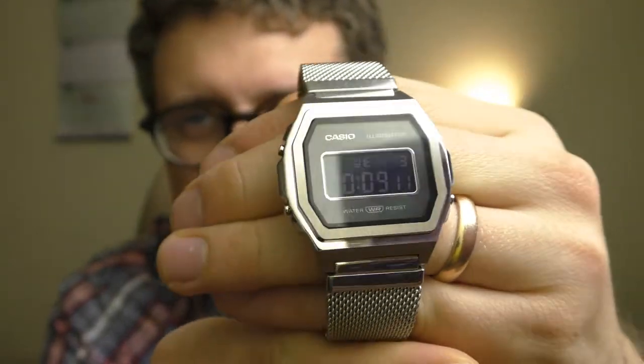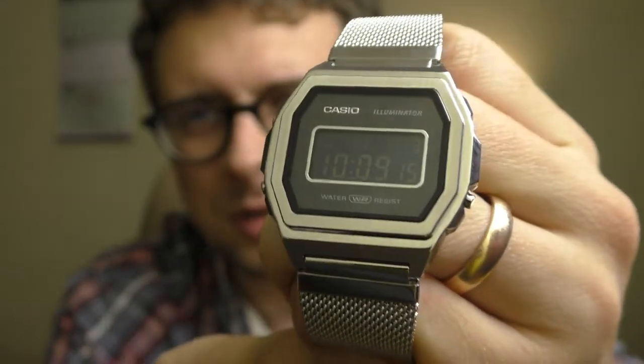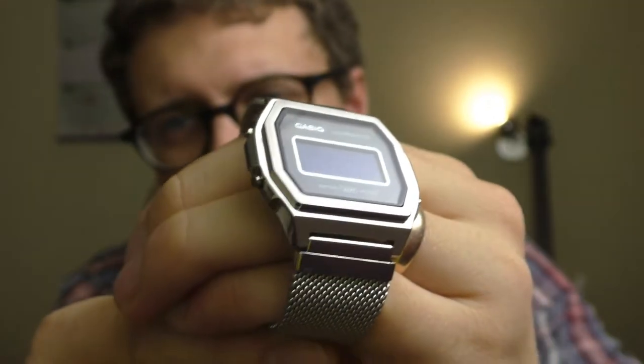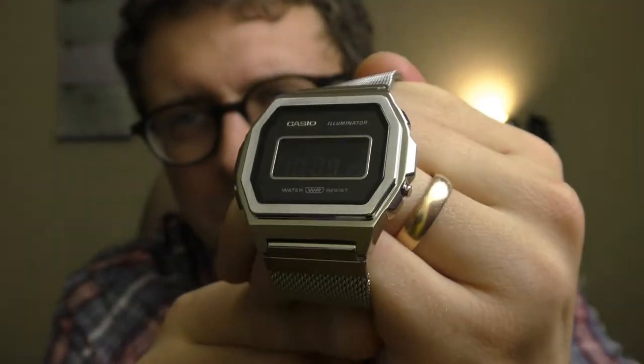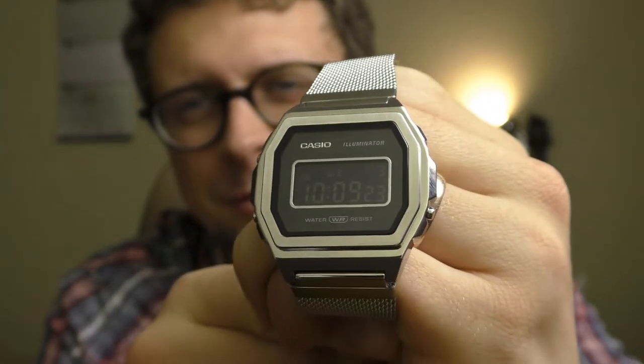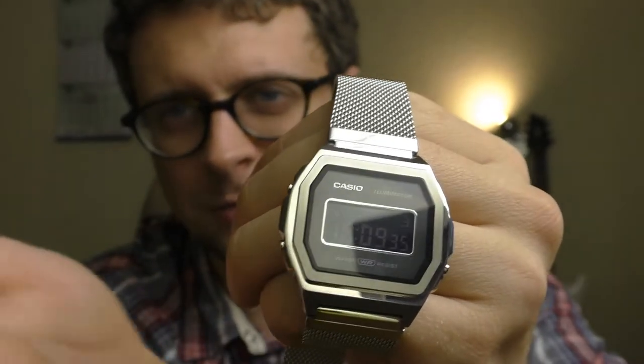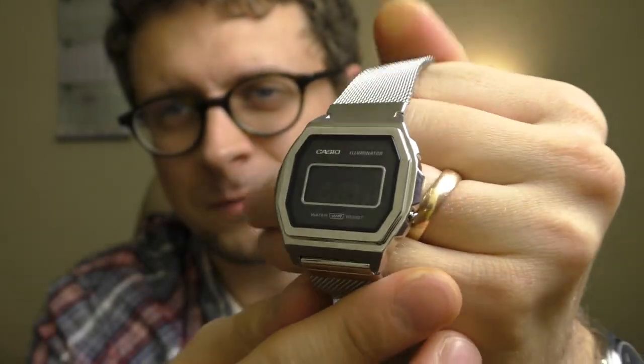I do not recommend this watch. You have to see it for yourself — touch it, feel it, see how you can read the time. This is not one of those watches where I'd say just go ahead and order one. No, not for this price. Sorry to disappoint, but yeah — thanks for watching, have a nice day, goodbye!